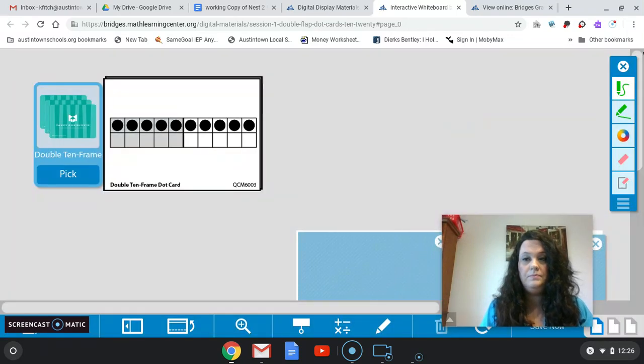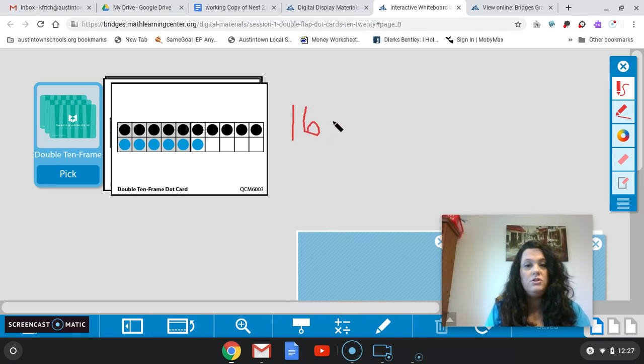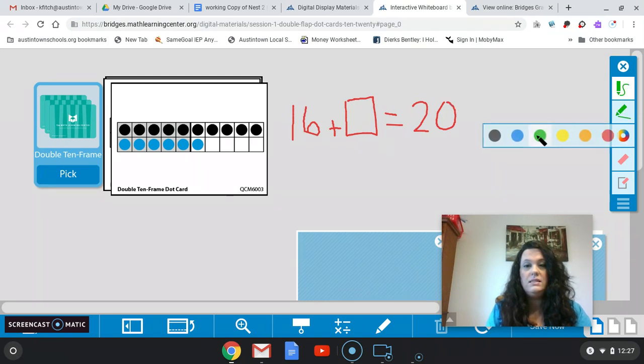Let's look at the next one. I want you to take a minute and look at how many are there. I can quickly see that the top row is 10. So we have 10 in the top — I can see there's 5 here, so that's 15, and one more is 16. So my question is: how many more do I need to get to 20? 16 plus what is going to get me to 20? How many empty boxes do we have? We have 4 empty boxes, so my equation would be 16 plus 4 equals 20.